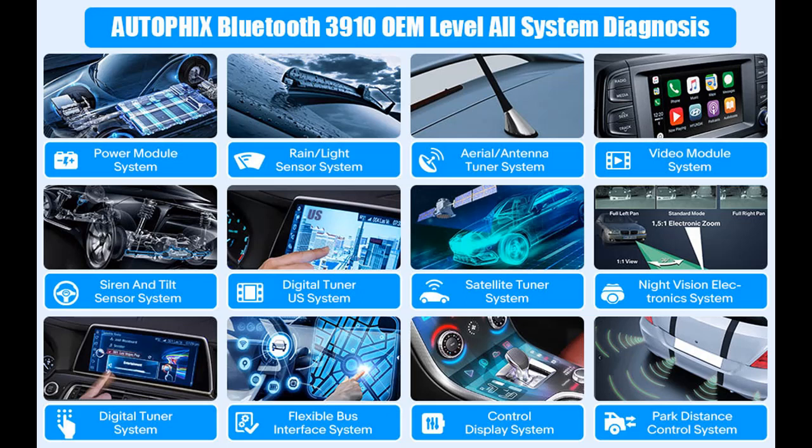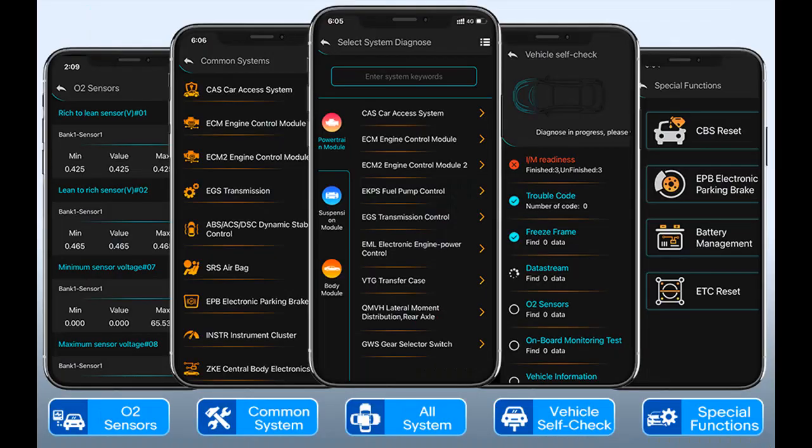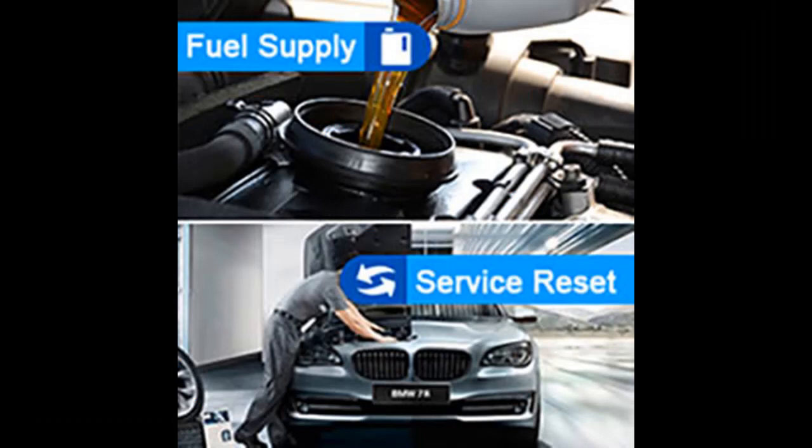The 3910 Bluetooth car scanner is compatible with BMW. Whether you're a professional mechanic or an ordinary car owner, the Autofix code reader is a good helper when you encounter vehicle problems. It supports almost all BMW, Mini, and Rolls-Royce cars after 1996. With this scanner, you can read and clear more fault codes across deeper systems.